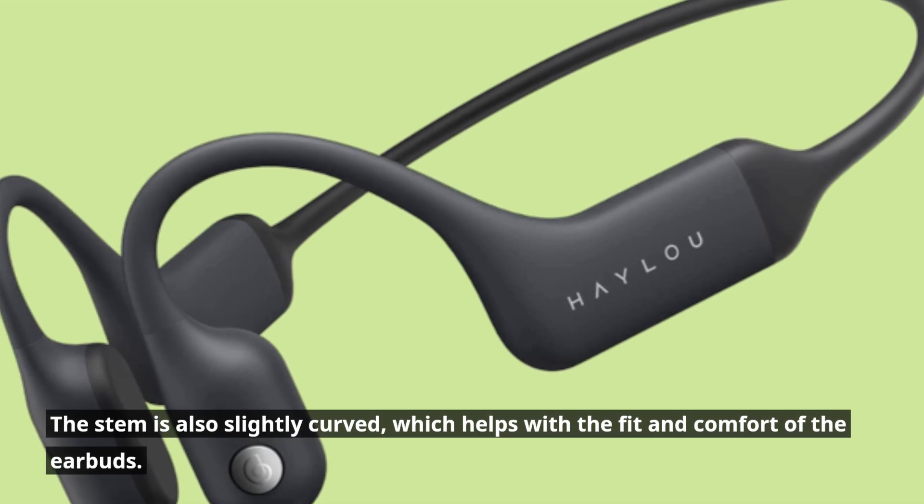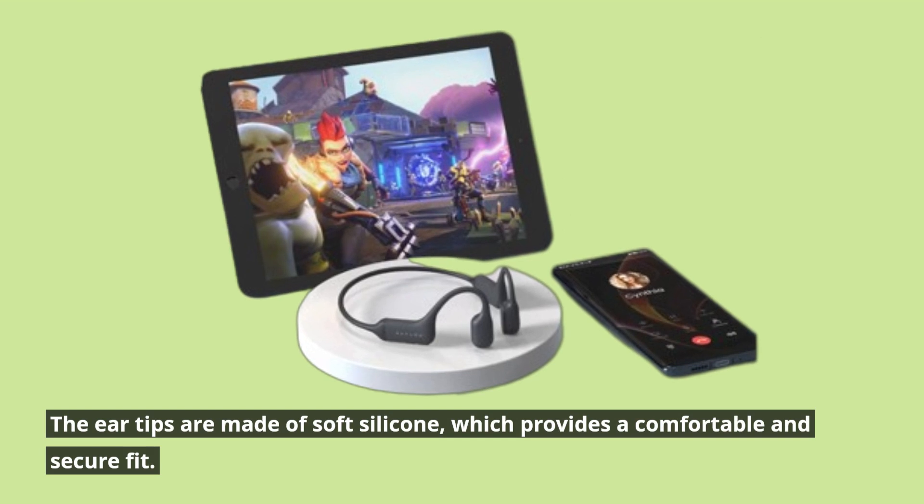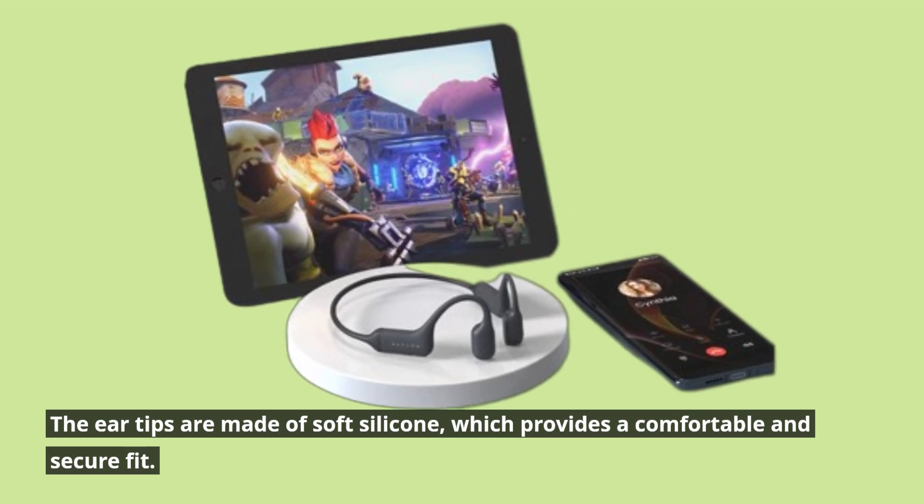The stem is also slightly curved, which helps with the fit and comfort of the earbuds. The ear tips are made of soft silicone, which provides a comfortable and secure fit.